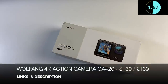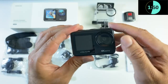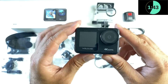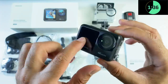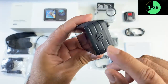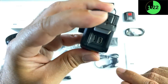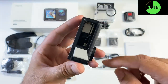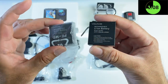Next up we have the Wolfgang GA420 4K action camera. It comes with a waterproof case, but the camera itself also has a 10-meter waterproof body. On the front is a 170-degree wide-angle lens. It can shoot 4K at 60 fps and 20-megapixel photos. There are dual screens — one on the front and one on the back, with the back being a touchscreen. On the side a latch gives access to the micro USB charging port and mini HDMI. At the bottom there's a tripod thread, battery compartment, and micro SD card slot, plus two 1350 mAh batteries included.